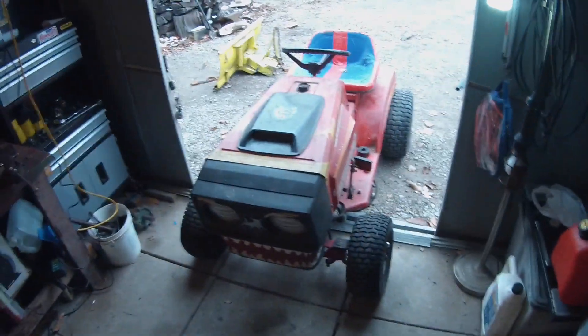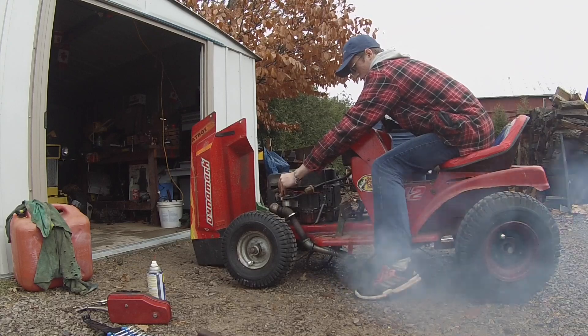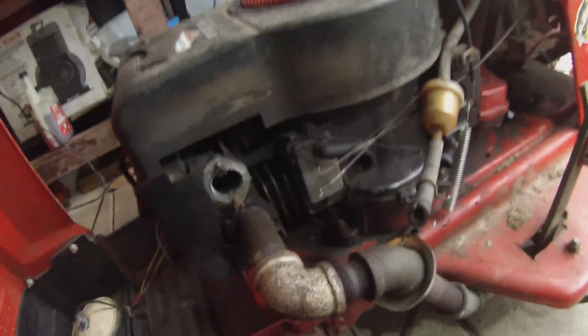Today we are working on the DynaMark and hopefully getting it running. Here's the engine. It has no carburetor currently because I put that on Aaron's mower.